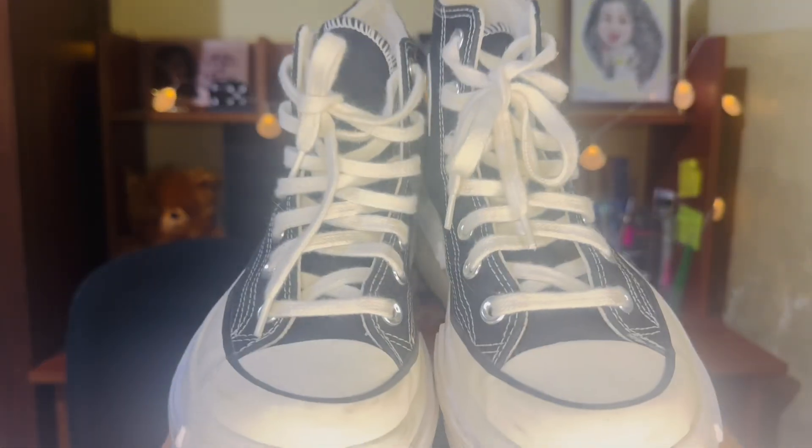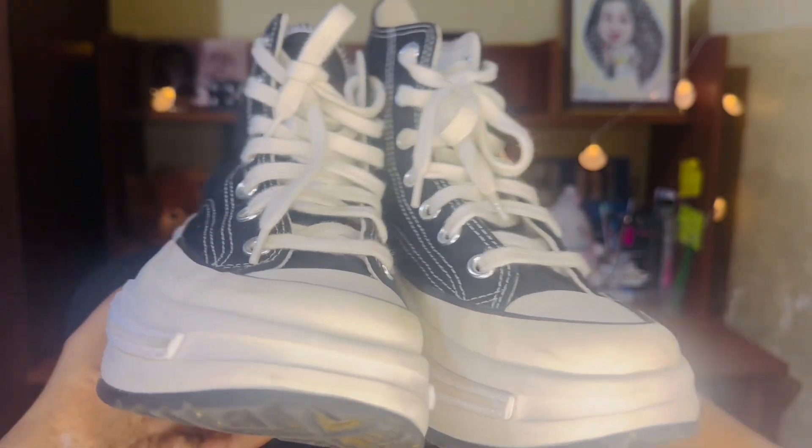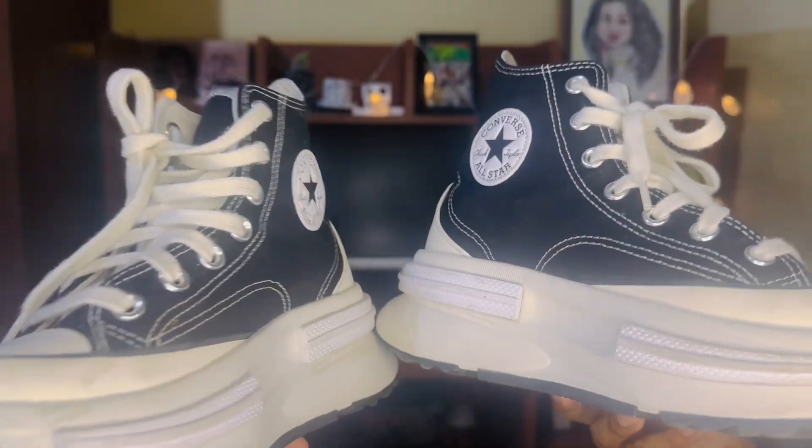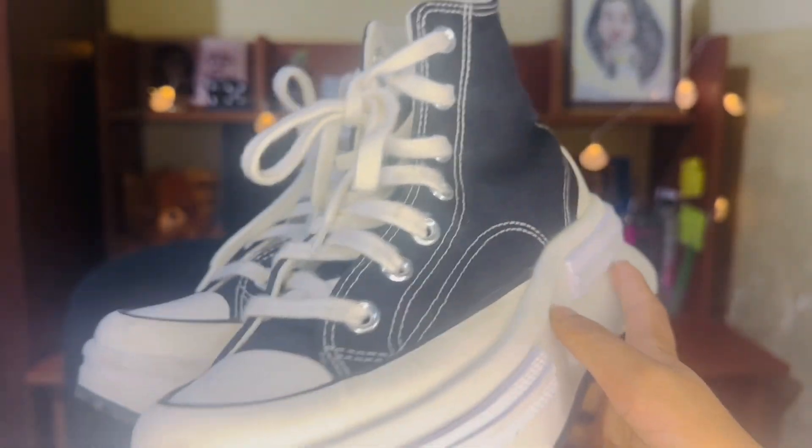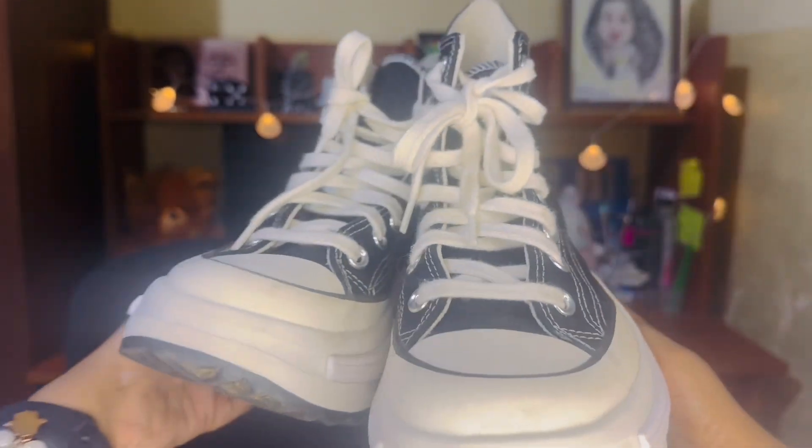The shoe's height is 49mm, full length. I'm going to focus on the lightweight purpose, and I'm going to focus on the height.